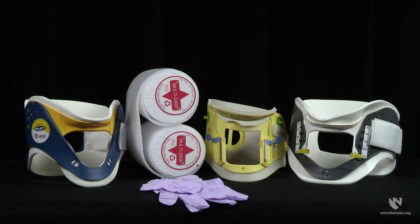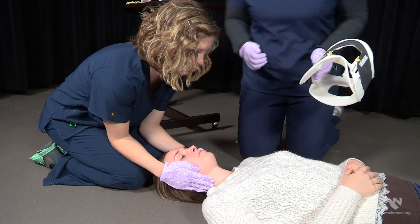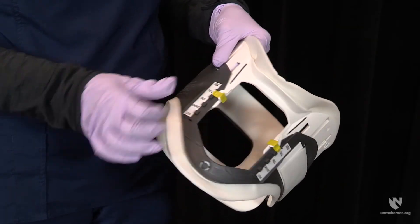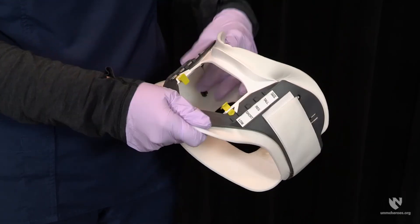The second provider will select the correct size of cervical collar to be placed on the patient. There are several different sizes that can be used, and it is important to select the proper size for your patient. In addition to fixed size collars, adjustable collars are also available. To determine the correct size, the provider should kneel at the patient's side and measure on the lateral side of the neck between the jawline and the collarbone with the fingers. The provider will then select a suitably sized fixed collar or modify an adjustable collar to the appropriate size.